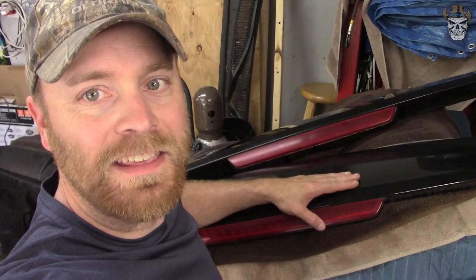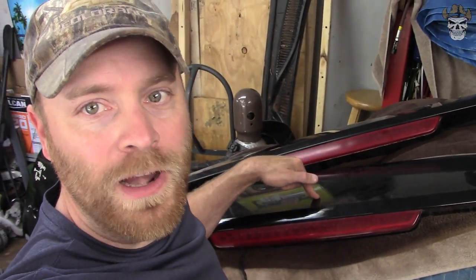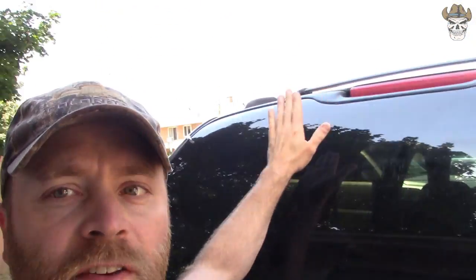Today I'm going to be hopefully taking the 2007 to 2014 third brake light and installing it on the rear of a 2000 to 2006 Chevy Tahoe, Suburban, or Yukon. Ultimately it's going to be going on my Yukon. To do this we're going to need the rear glass off of a 2006 or a Cadillac Escalade from 2002 to 2006, because they have holes in the glass. As you can see there's no holes in this factory glass.